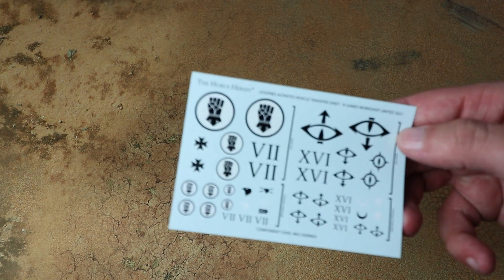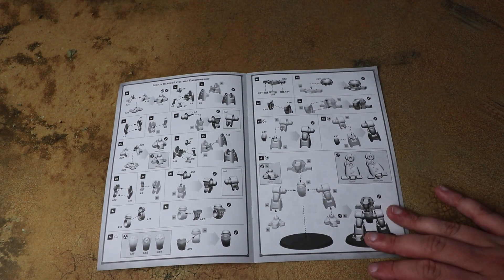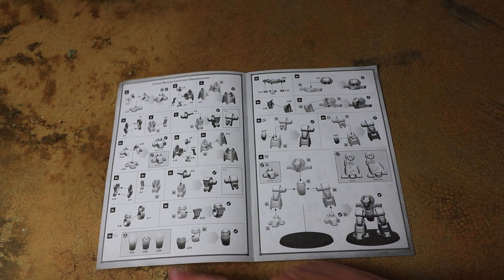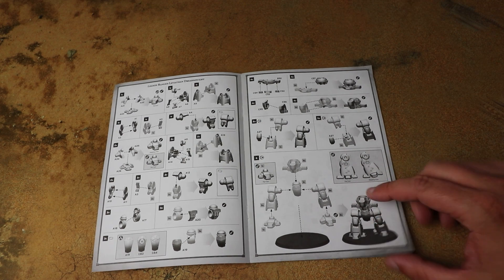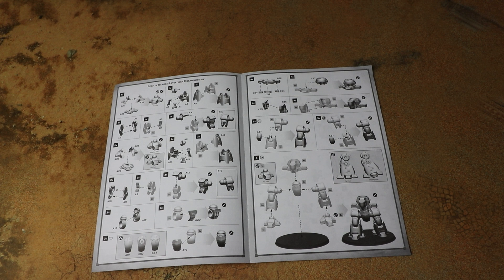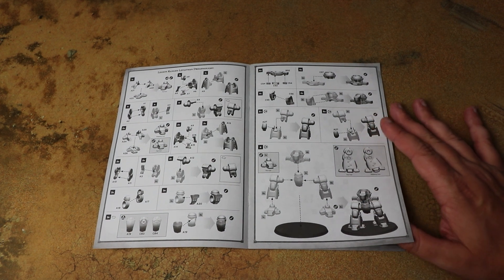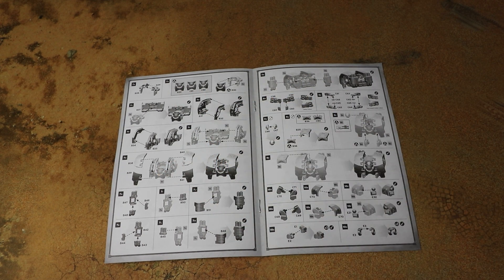You also get the generic Horus Heresy transfer sheet with Imperial Fists and Sons of Horus iconography, which has been included in all the vehicle kits. Looking at the instructions, we get quite a few different options: feet can go together in a couple of ways — flat or walking — and this kit looks just as poseable as the resin one, so you can have it striding forward or just standing. And we do have three different chest panels, so if you've got multiples in your force you can have them all looking different.